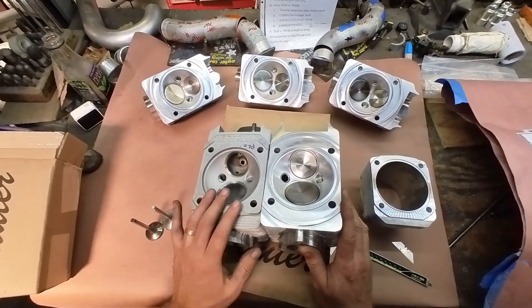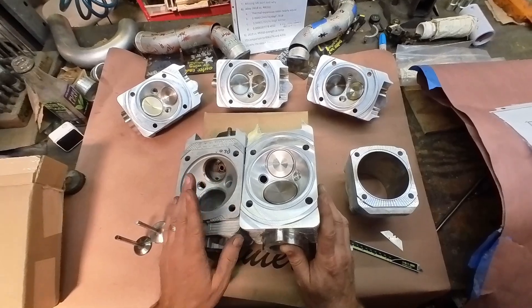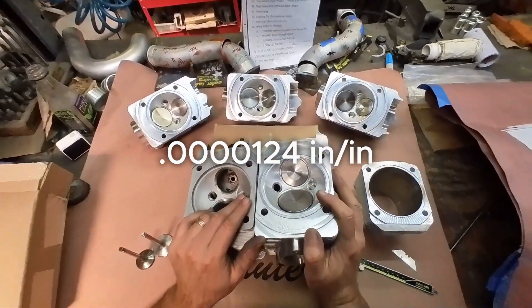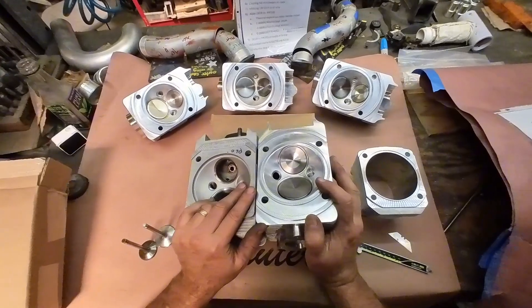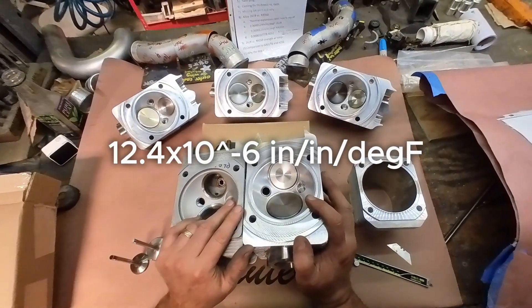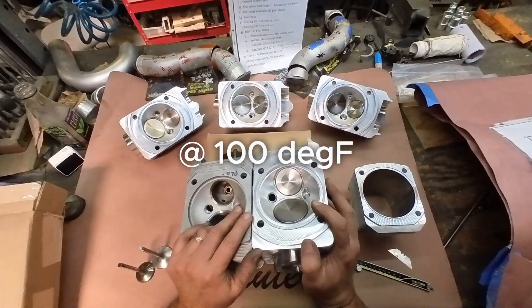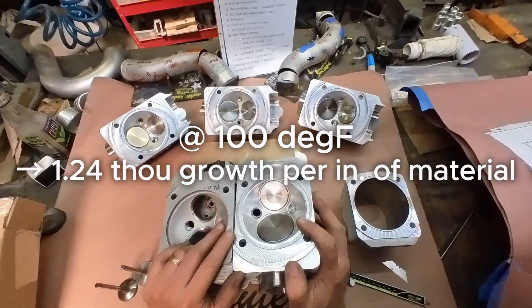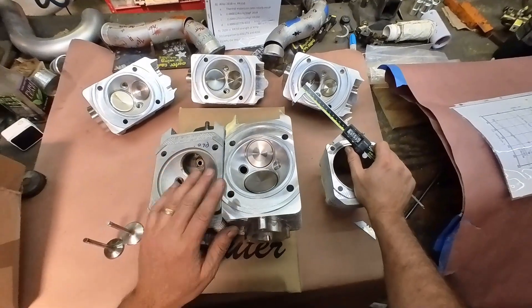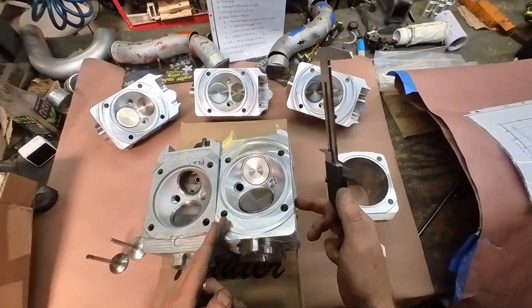What surprised me is that the RR350 and the 2618 alloy both have an expansion rate of 0.0000124 inches per inch per degree Fahrenheit. The RR350 is 12.5 × 10⁻⁶ in/in/°F; the 2618 is 12.4 × 10⁻⁶ in/in/°F. That means for every 100°F, the material grows 1.24 thousandths per inch. These things being four and a half inches wide — multiply 1.24 by 4.5 — you're up around five thousandths of growth.